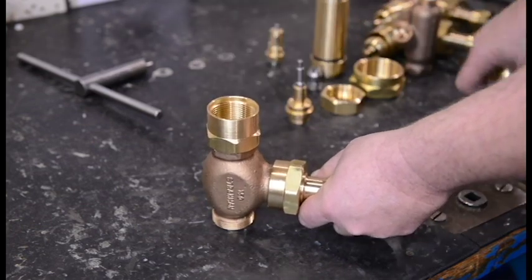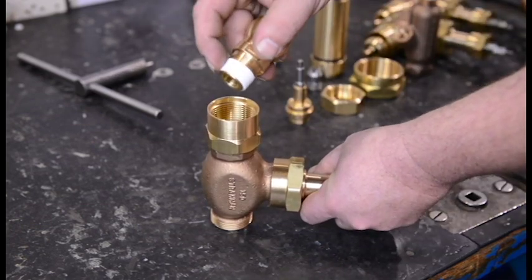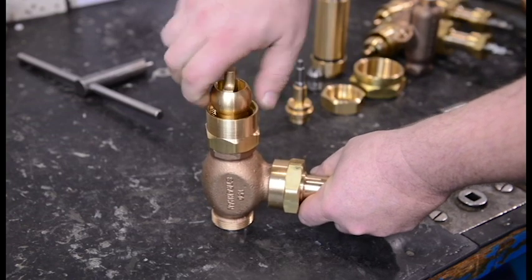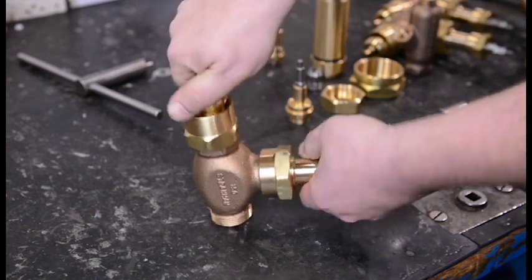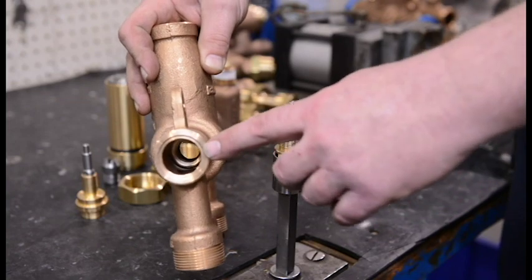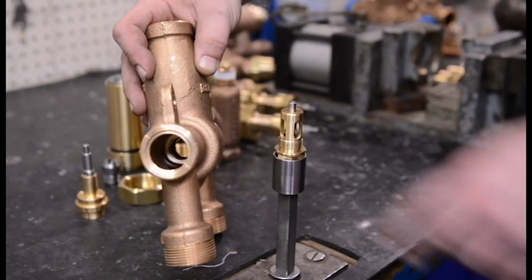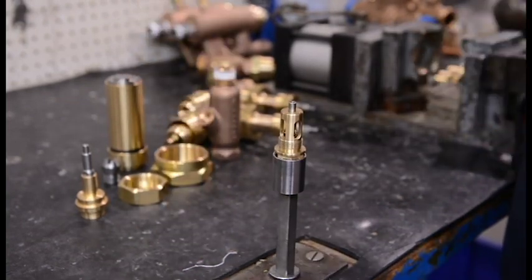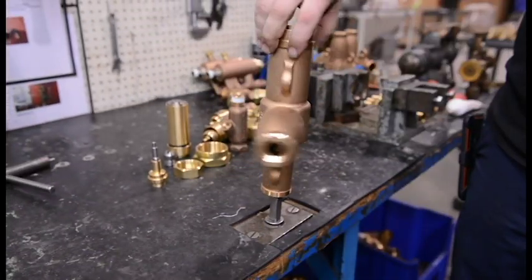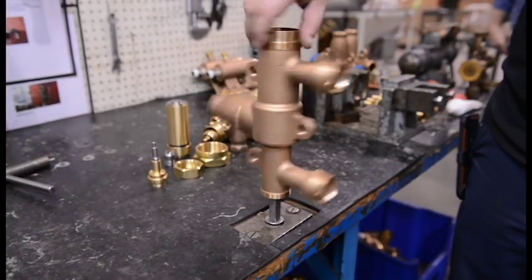Wrap pipe tape on the ball check threads. Place the union knot in position and thread the ball check into the globe valve or ball valve. Position the poppet into the poppet seat and thread into the steam side of the ball. Tighten to 25 foot pounds.